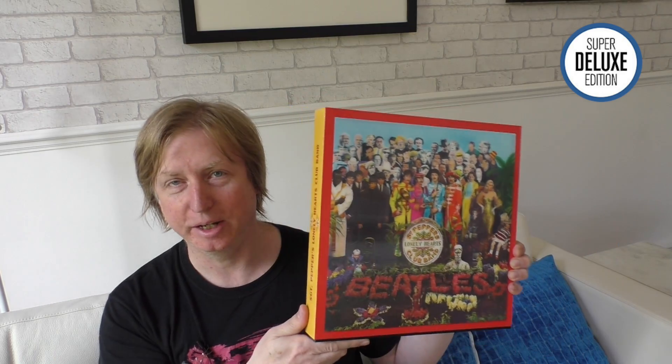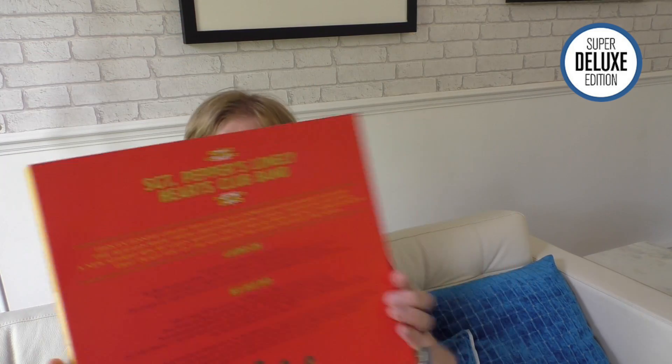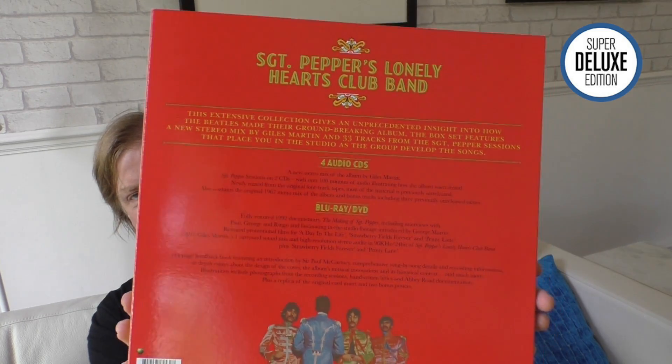It really does look absolutely amazing — they've done a fantastic job with this cover. The attention to detail is fantastic; they've even written 'Sgt. Pepper' the wrong way round, which is as per the spine of the original album. The back of the box gives you the contents — it's quite glossy and just lists the four CDs, the DVD, and the Blu-ray.